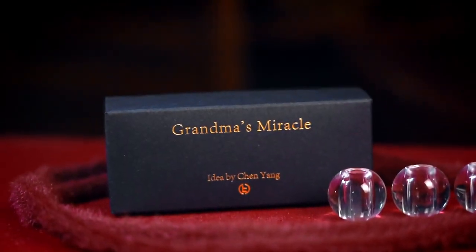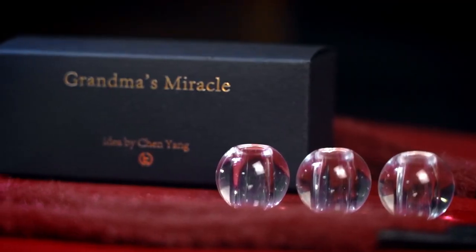The Grandma's Necklace is a classic magic effect with a rich history dating back to the Middle Ages. However, over the past 400 years, it has barely changed. That is why Chen Yang has brought us his version with a unique twist.